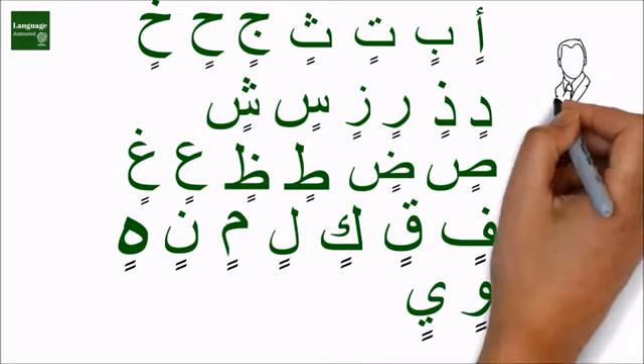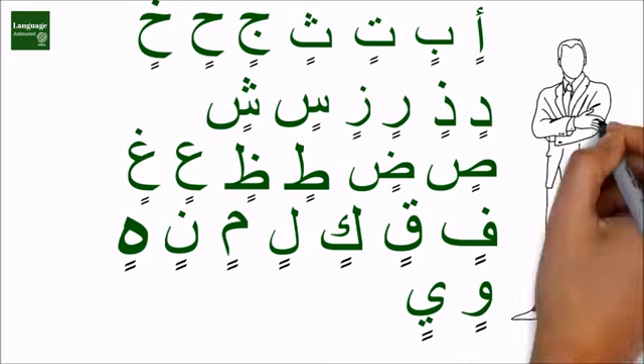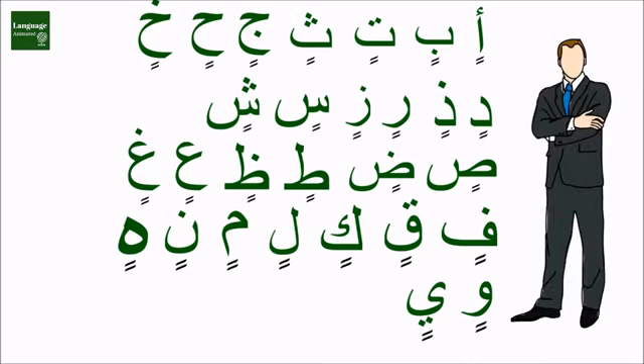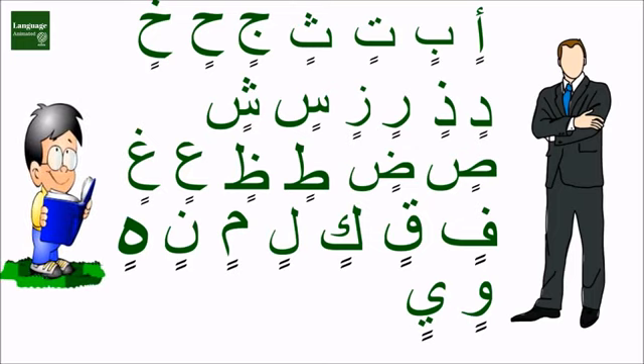As you can see, the kasratayn makes an 'in', 'bin', 'tin' sound. Don't forget — these are very simple. You don't need to make yourself confused, because when you learn more and practice more, you will start understanding these things more.